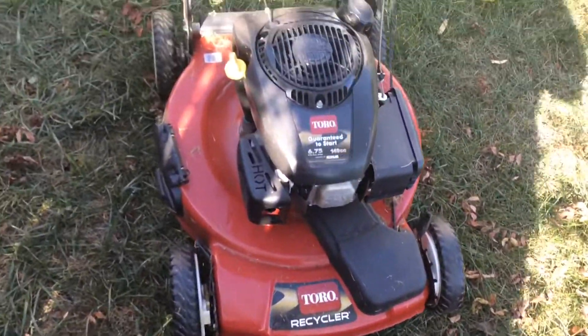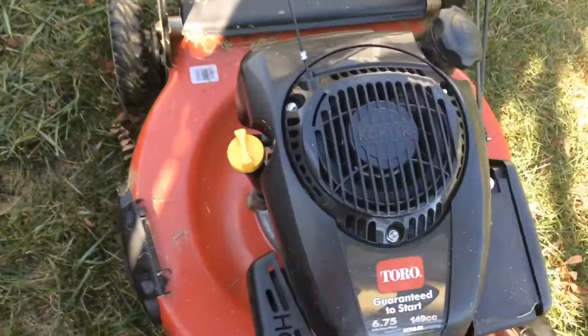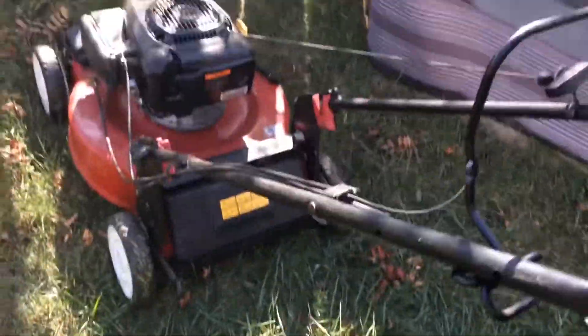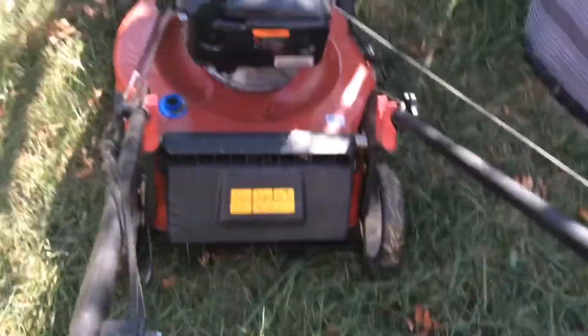Here's the Toro Recycler with the 149cc Kohler engine. There's the bag and the discharge inside. It's in mulch right now. It has a little bit of gas in it, so here we go.